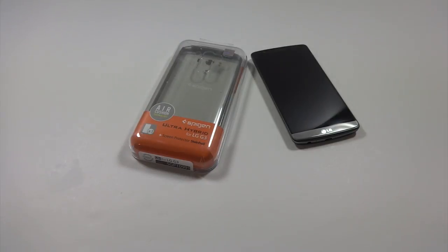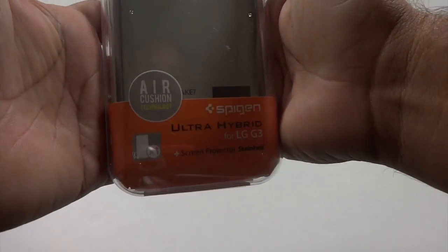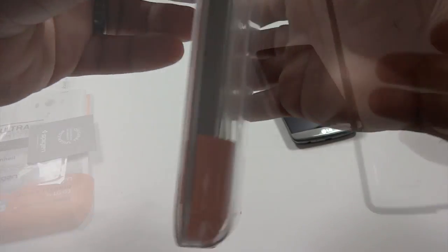Hey, what's up guys, it's Joe and today I have another case video for you, this time for the LG G3. This is the Spigen Ultra Hybrid case and I chose it because it adds minimal bulk and I like the clear back. I had this for my HTC One M8 and I really liked it, so let's go ahead and take a look.